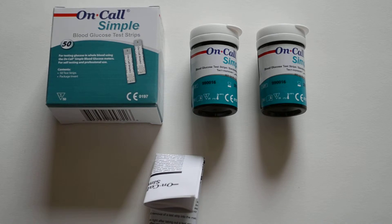The On-Call Simple meter system retails in the UK between £9 and £12 delivered, and these packs of On-Call Simple blood glucose test strips are delivered for between £6.50 and £12.50 per pack. Each pack contains 50 test strips.